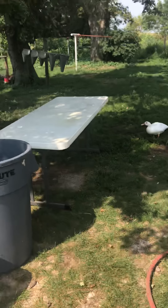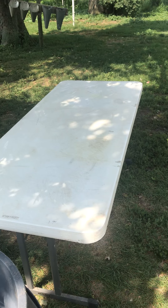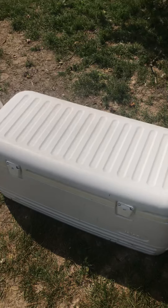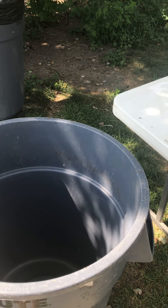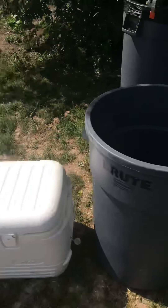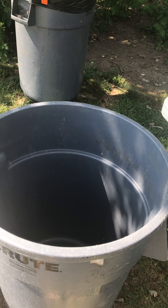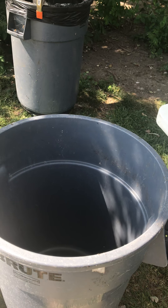From there we bring them over here. I probably could set this up a little bit more efficiently but this is the way we've always done it. We put them in this scalding tank, which I built using two water heater elements and a thermostat. I run it at about 145 to 160 degrees depending on how fast we're doing the chickens, and the water temperature goes up and down — that's why I installed two of the heating elements.